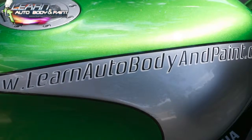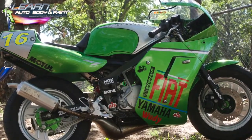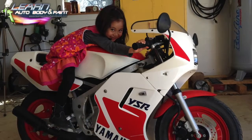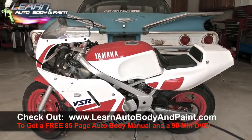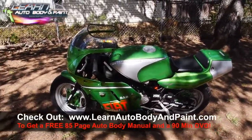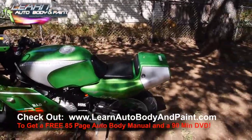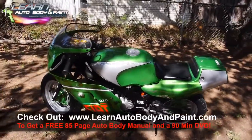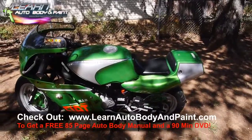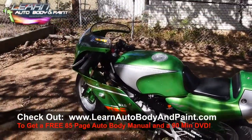Here's the finished product — there's just so much more here. Check out learnautobodyandpaint.com — here are the before pictures and some of the after pictures. You're going to get so much more there, and I'll have more of this on step-by-step video. If you want to learn more, check out learnautobodyandpaint.com to get a free 85-page auto body manual and a 90-minute auto body DVD. If you want to learn to do your own motorcycles, cars, classics — whatever you want — with professional automotive finishes, I'll show you exactly what to do and what not to do so you don't go through the pitfalls and trial and error. Thanks for watching — I'll see you soon!